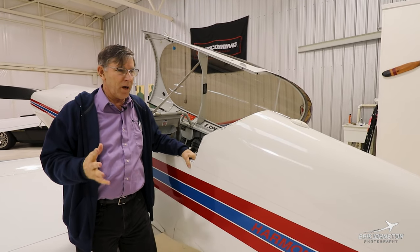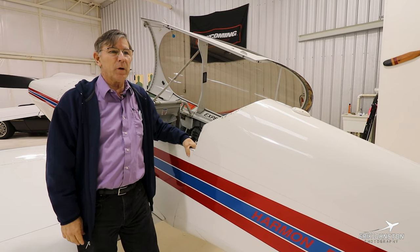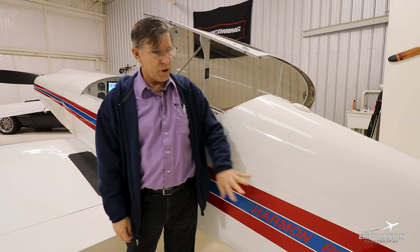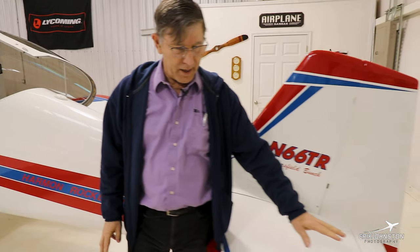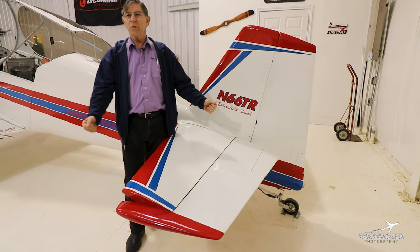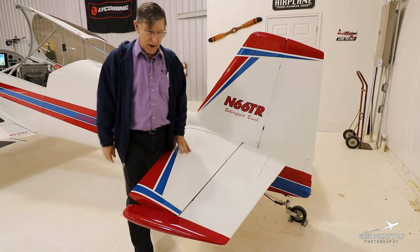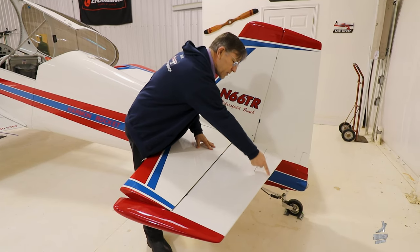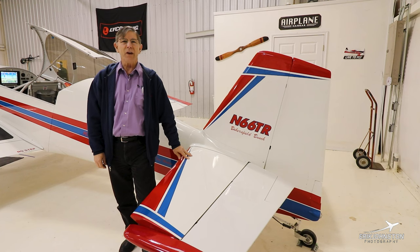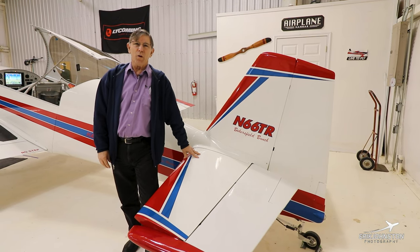The plane is built all aluminum — there is no composite on it. It was finished and flown in 1997 by Ted Rutherford, who had also built an RV-4 before this and had a lot of great ideas. One thing that did happen: the elevator was built with 0.016 aluminum and developed a crack, so we replaced it with 0.020. I understand they're all built with 0.020 now. I also had the builder put silicone across the back to dampen vibration and prevent any future issues.